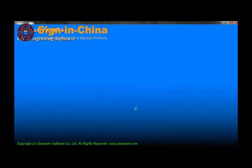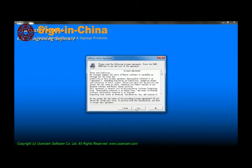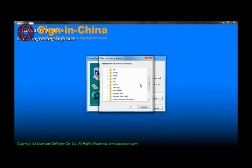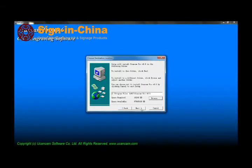Click Next to continue. Please read through the license agreement carefully, as uCanCam is owned by Beijing Wentai Software and Technology Corporation, and is also protected by copyright law. Choose your installation path. Press Next to continue. You also have the option to create a desktop icon if you wish to do so. Configure your installation settings here, or reconfigure them by pressing Back. Pressing Next will begin the installation.